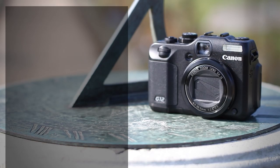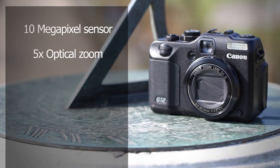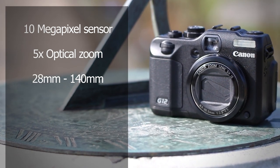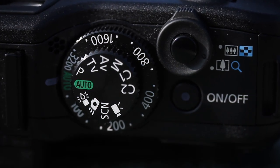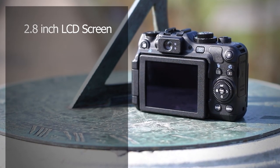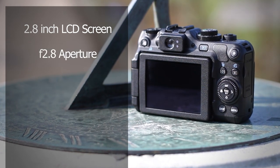The Canon G12 has a 10-megapixel sensor and a 5x optical zoom, beginning at a wide 28mm and extending to 140mm. It weighs 425 grams and is able to shoot 720p HD video. It's got a 2.8-inch articulated LCD on the rear, and at its widest setting the aperture can be set as large as f/2.8.